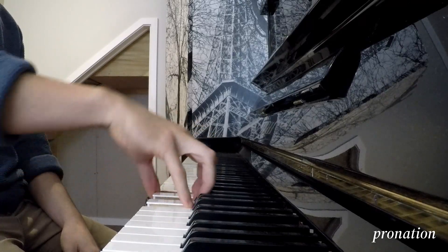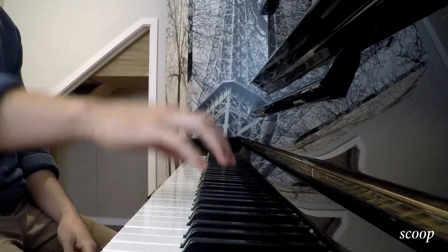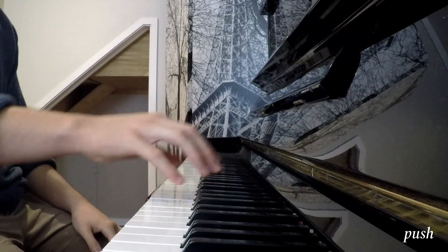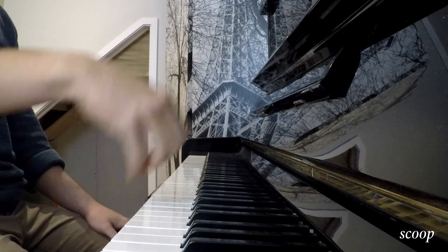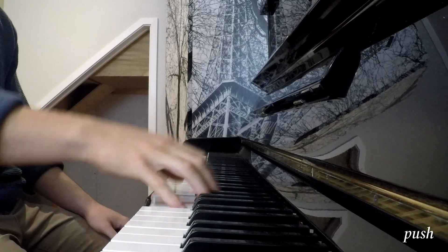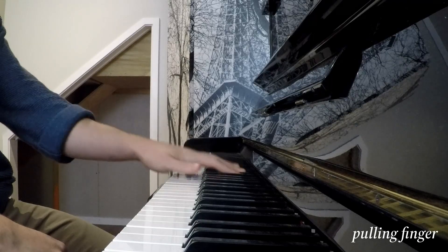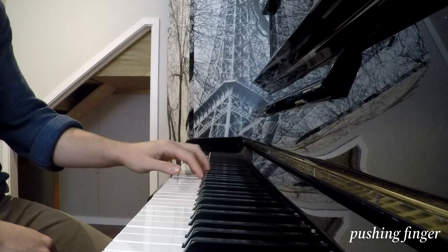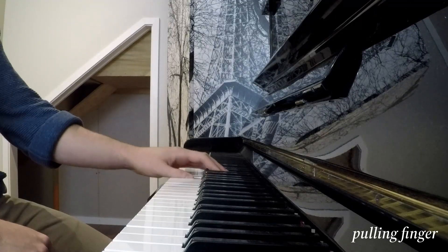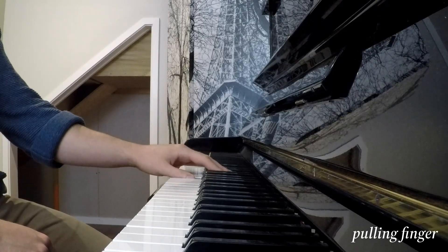We can practice those with five-note clusters, and then to go up or down we can start to whip our hand. Now if we look at the finger movements, we have two of them: the pulling finger and the pushing finger. The way we can practice those is by doing a single note, and then we can move on to longer clusters and snap our fingers.